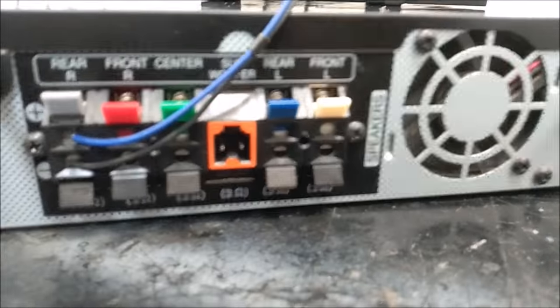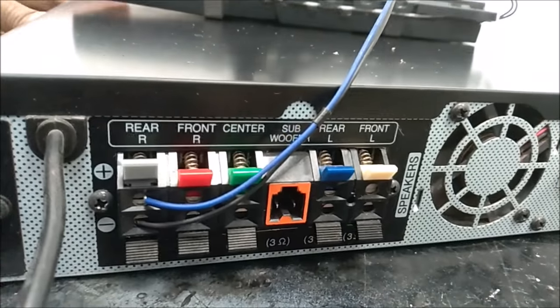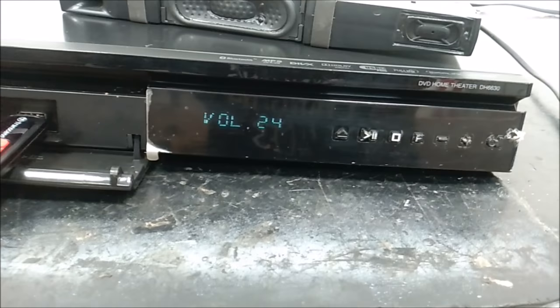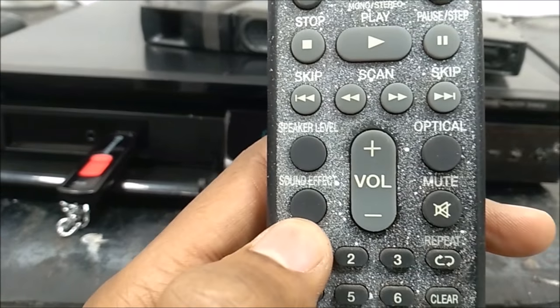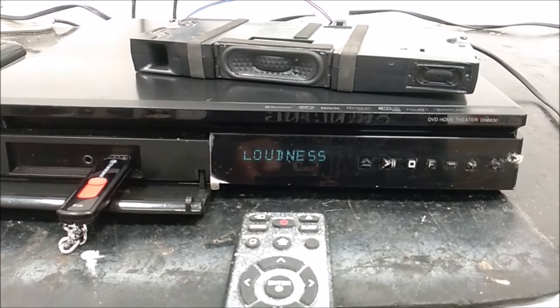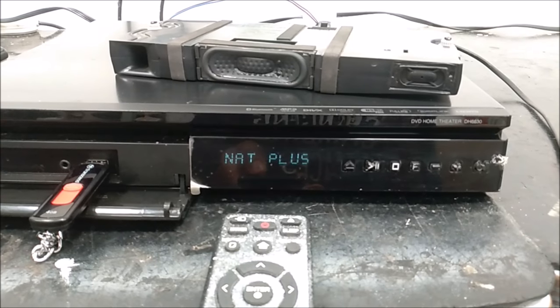For this home theater here, I've connected the speaker to the rear right speaker and a flash disk at the front is working fine. You can see the timeline over there. The music is playing but no music is coming from this speaker because it's connected to the rear speaker. What you need is just your remote control — find the sound effect button and press it.